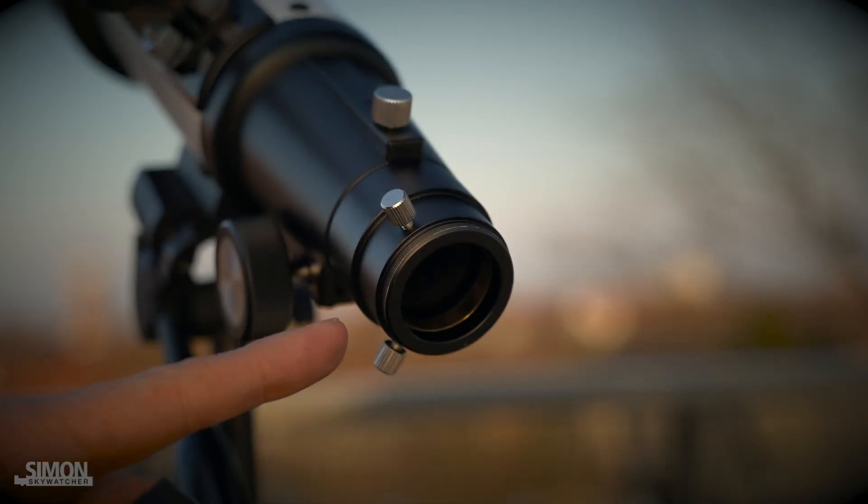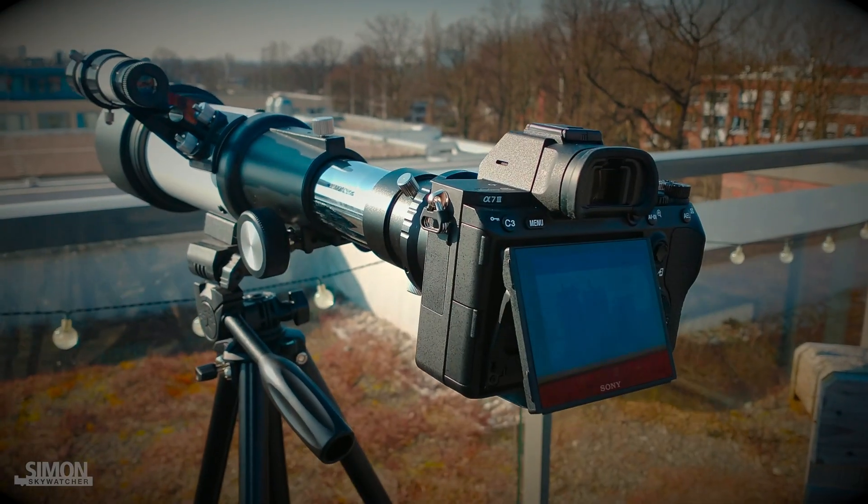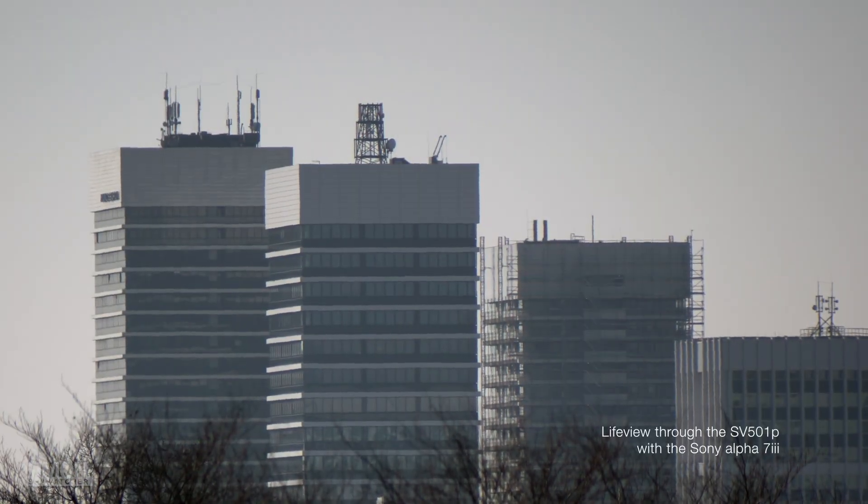Now comes my highlight. The telescope has a thread for a T-ring, so you can simply screw on your camera. With the attached camera the tripod has eventually come to its limits, but you can make quite beautiful shots with it.